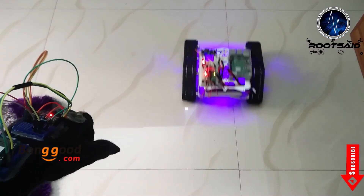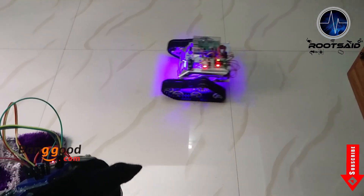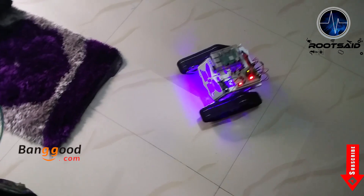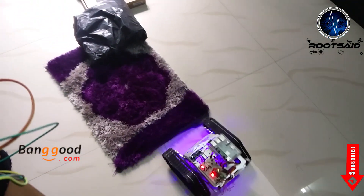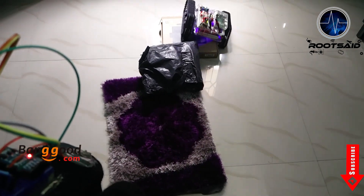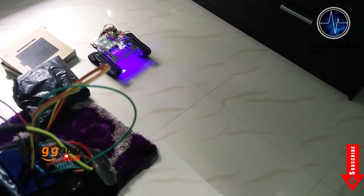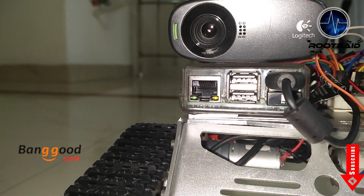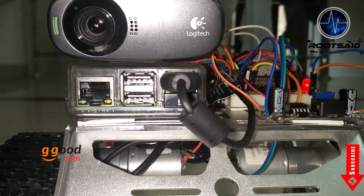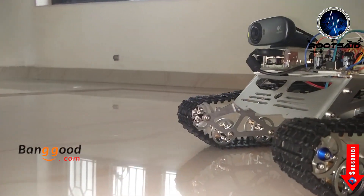This is the Spinal Crux without the camera. Now all you have to do is connect the camera to the Pi and configure motion. I have already posted a video on how to do that — if you haven't seen that, I will put the link in the description. So this is our Spinal Crux after the finishing touches.